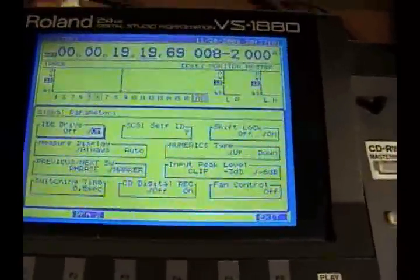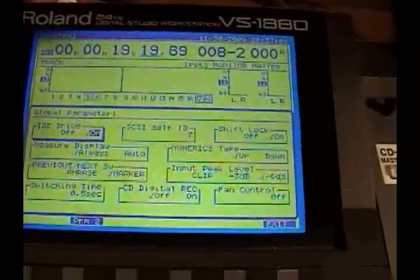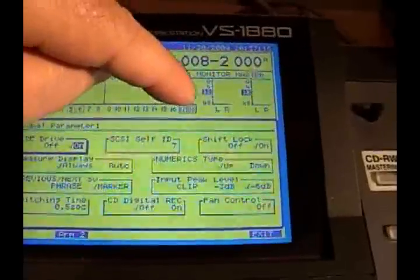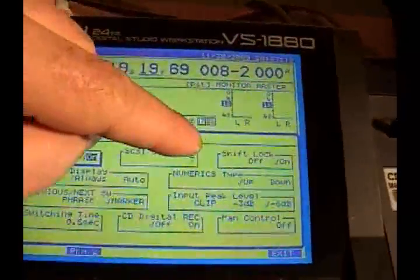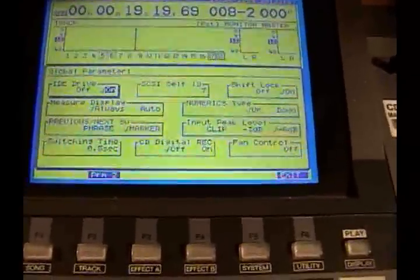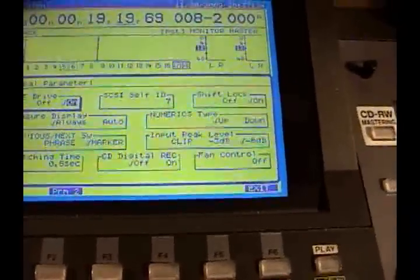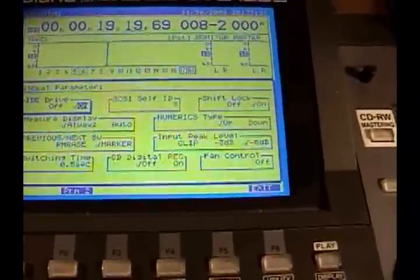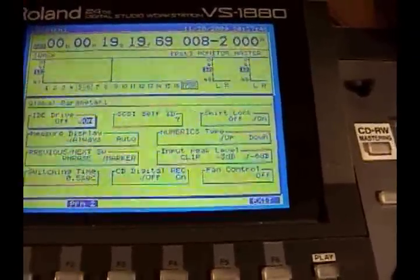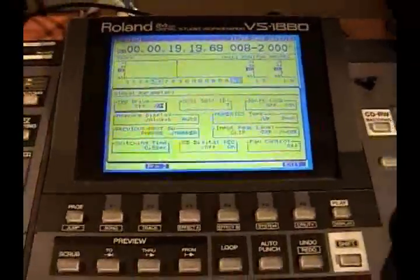As you can see, there are quite a few different parameters you can go through, and we'll go through a lot of these later in another video. The first thing I wanted to show you is shift lock — you use the wheel to shift it from off to on, and that enables you to just press down your shift button and it locks so you can use your fingers to do other things. The fan control is right here, so you can turn it to just play, or record and play. Just record would make more sense since you only really need your fan to be off when you're recording with an open mic.